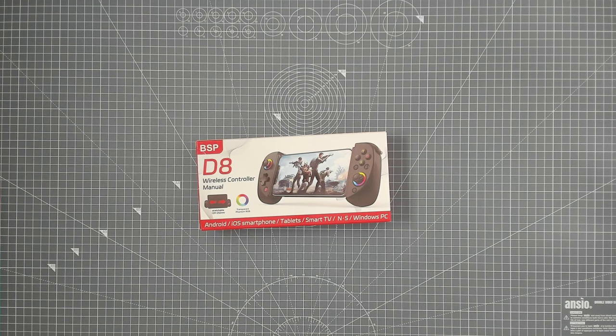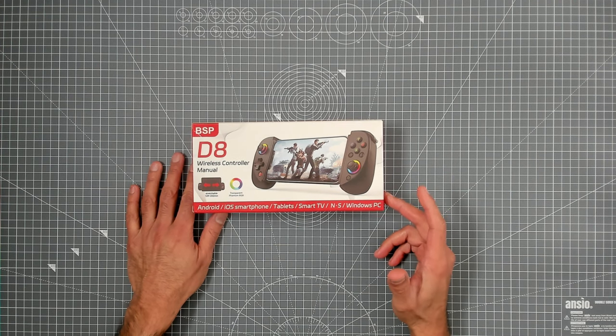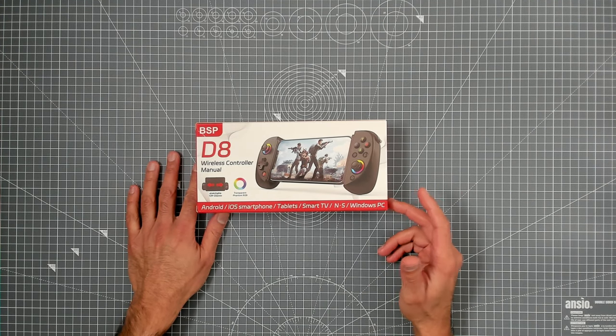Hi everybody, thanks for tuning in to another video on TK's Tech Corner. Today we're going to be taking a look at another game controller. This here is the BSP-D8.